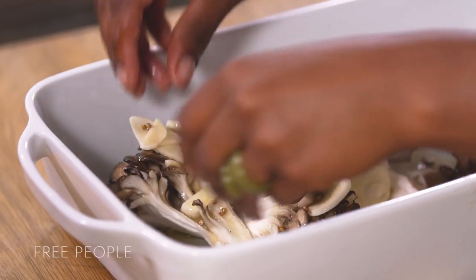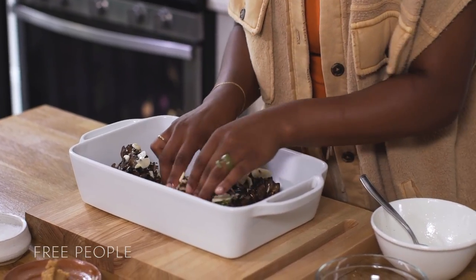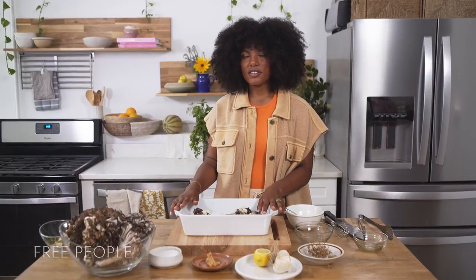I'm going to start placing them inside and on top, making sure each piece is full of juices — maybe flip it over. This is ready to start marinating, so we're going to set this aside for 10 minutes and start working on the cilantro oil.